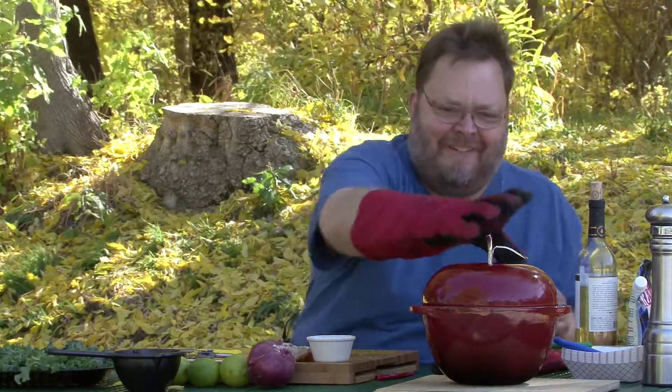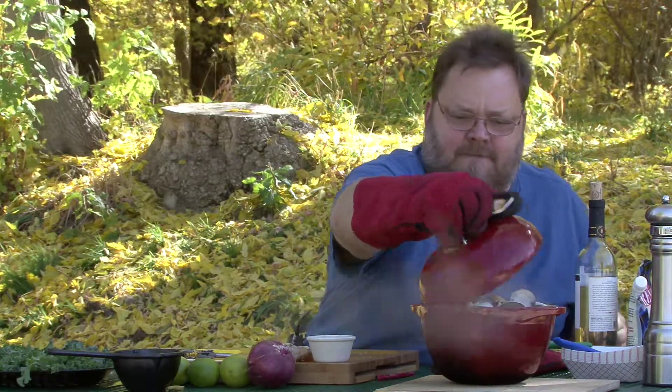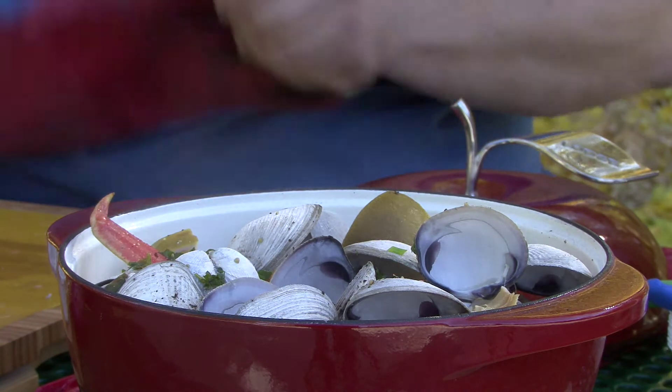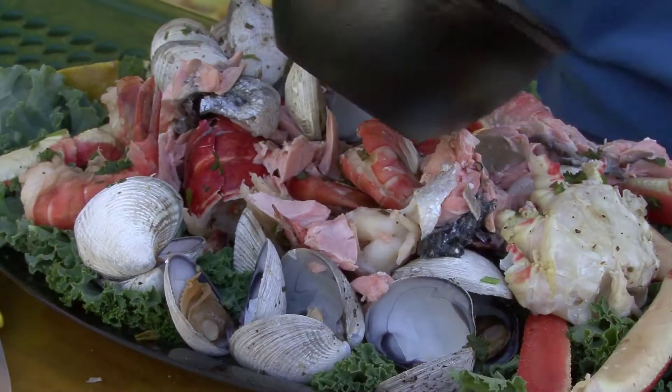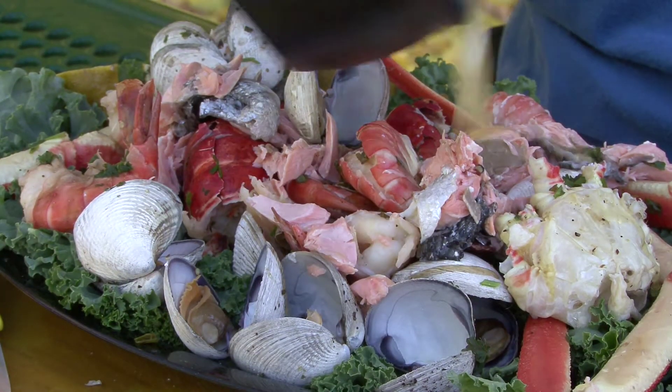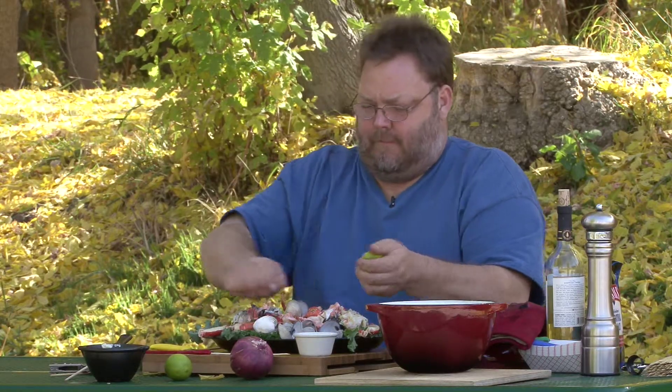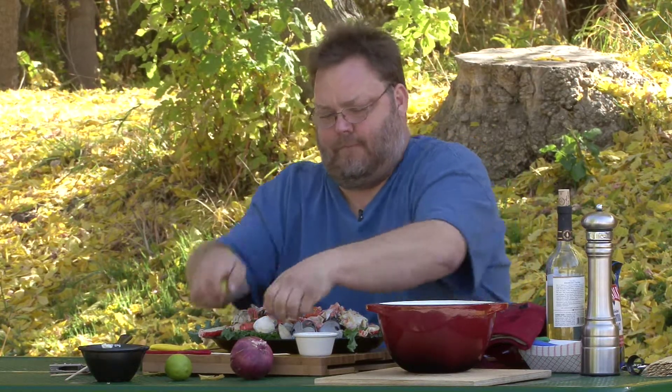Are you ready for this? That is magic in a Dutch oven. Let's get some butter on there — final touch — some lime juice. That's seafood in a Dutch oven. I'm Roger B., and that's Dutch Oven 101.